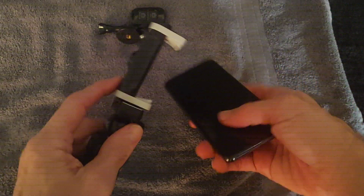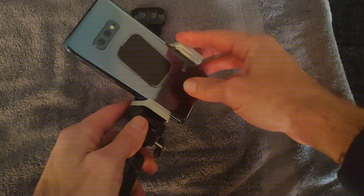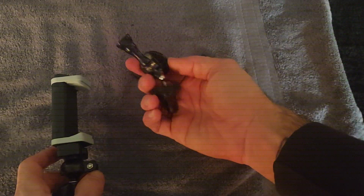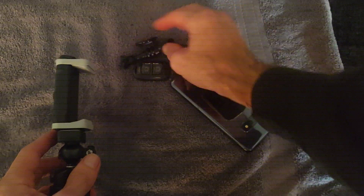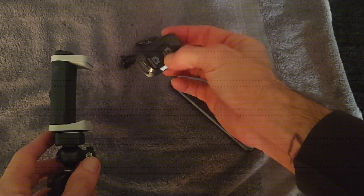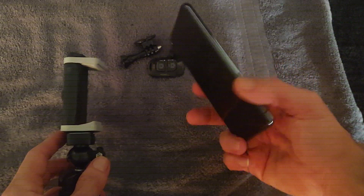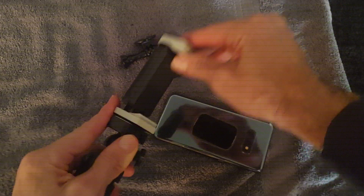I've been using this tripod for about a week now. I like it. It has some other attachments for different types of cameras and phones that you want to hook on here. I don't need those, and it also has a remote to hook up to your phone. So I'm only been using this one.